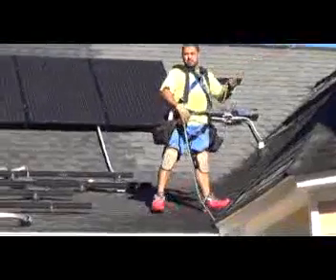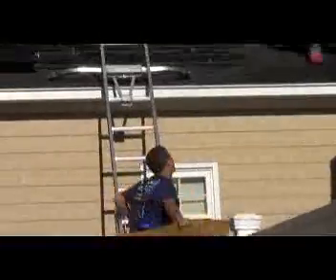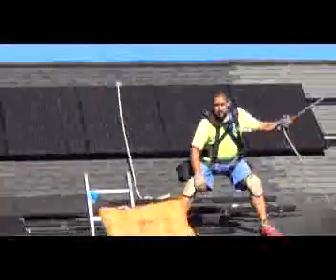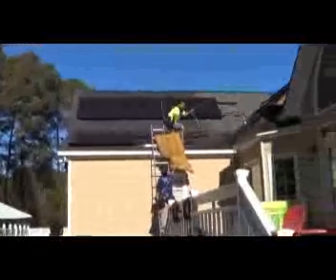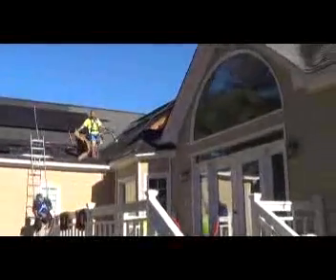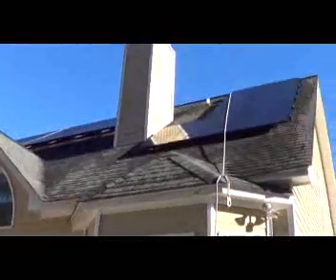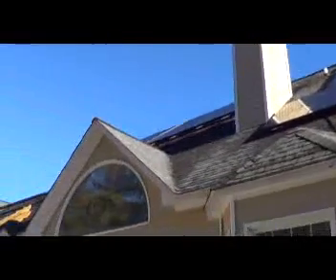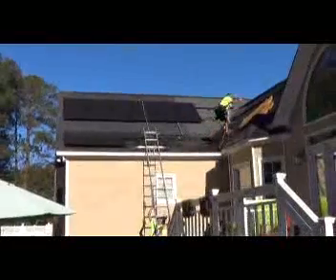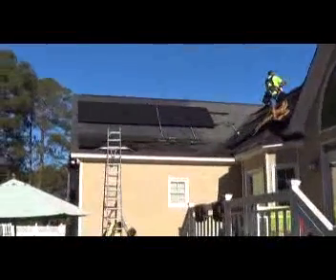There's Ricardo, our lead installer. And Greg is our other installer. So they're getting things set up, getting ready to bring the racking up to the roof and then pull some panels up. As you can see, it's a real steep roof — this is a tough one to work on. Our guys are all strapped in, following OSHA standards. And they'll be back in a minute.